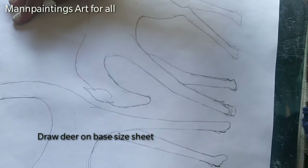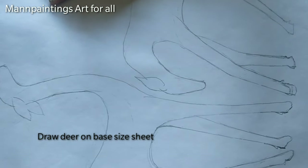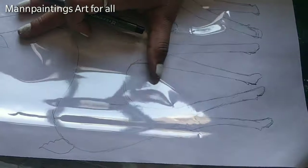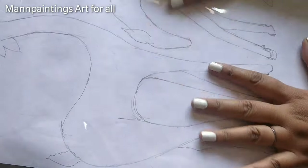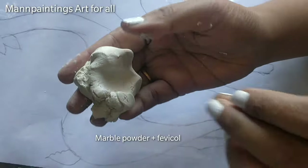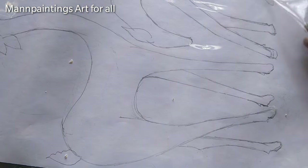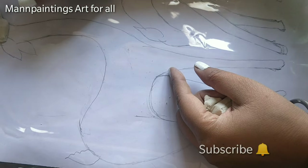In the next step, I have drawn the outline of two deer. I am using a lamination sheet to cover this drawing and keep it over a flat surface. I am taking marble clay, which I have prepared using marble powder mixed with fevicol. You can also use molded clay if you don't have marble powder.